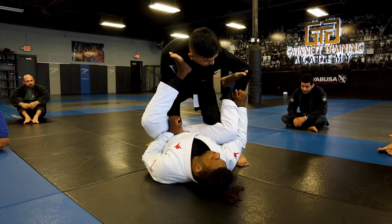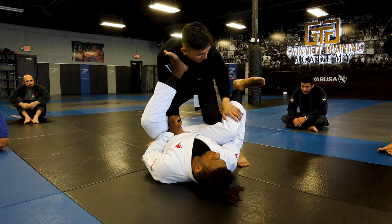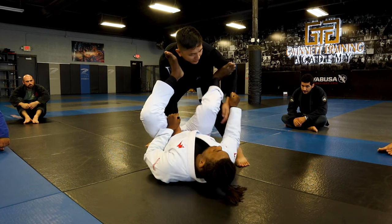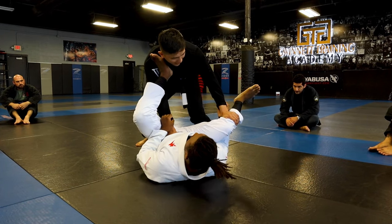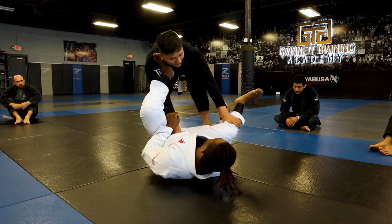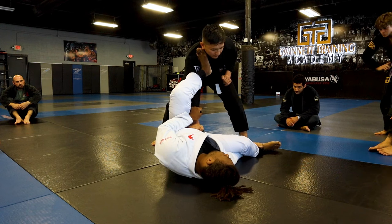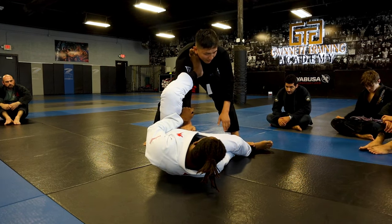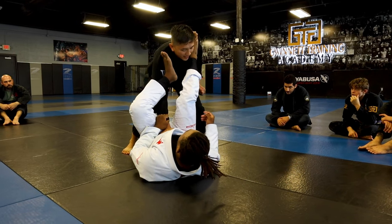From here I loop my hand out and I block. Some guys will hold the spider grip, and if you release he'll re-pummel. So I bring it in and I block him. Then I back out a little bit and step on his legs — I can step on his thigh or his ankle. From here I pop the grip. I maintain my foot on his leg, because if I let go he'll try to go back to my bicep or my chest.